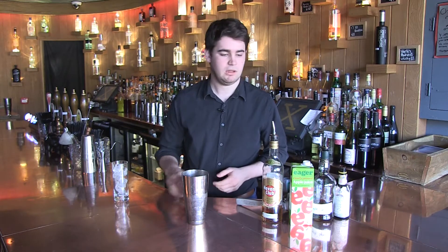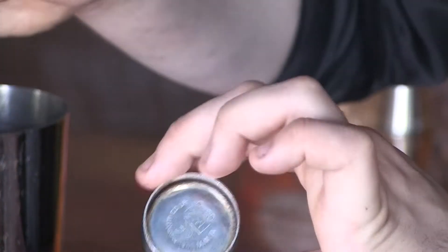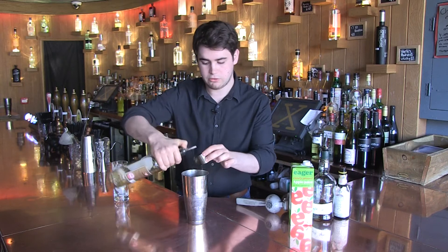Hi, I'm Richard from the Ten Bells and I'm going to show you how to make a Rum Forest Rum. So the first thing we're going to put in is a golden rum — any golden rum will do. We use Savannah Especial and it's two shots of that.